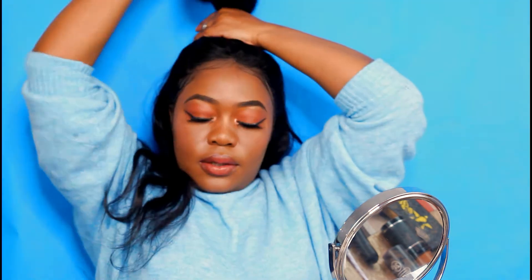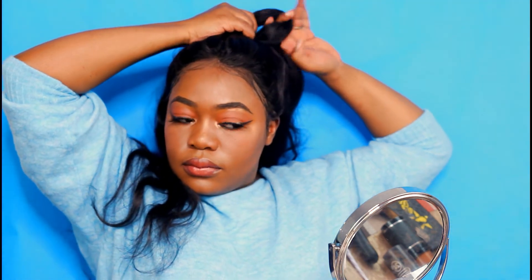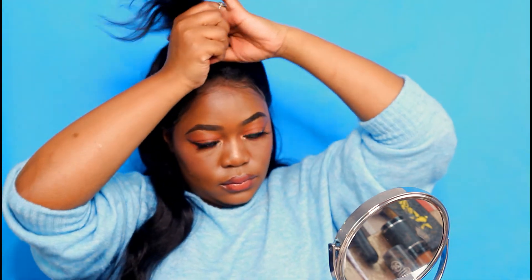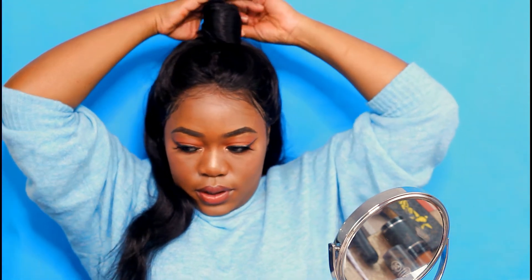The fourth style is half up half down, but the bun is a little bit on the center of the head so that you can make a visible bun at the top. The ponytail bun sits right at the center of your head — you make the bun and there you have it. If you want to go to work and slay in your office, this is definitely gonna do the job.